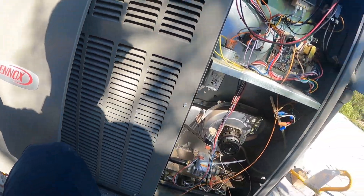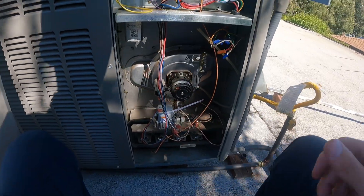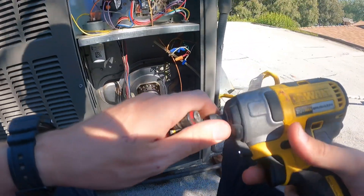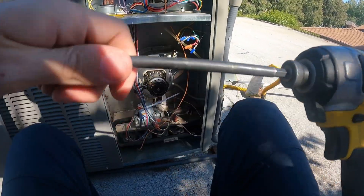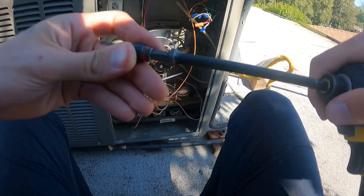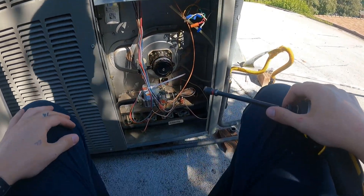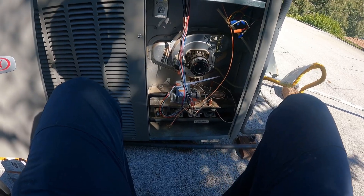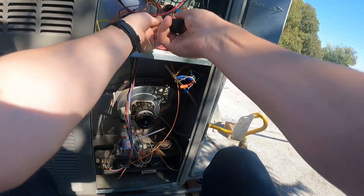Got some shade this time, looking much better. Inducers are always a super easy repair. The 90% inducers are my favorite — those go just a little smoother and a little bit quicker. Let's get the pressure switch done first.